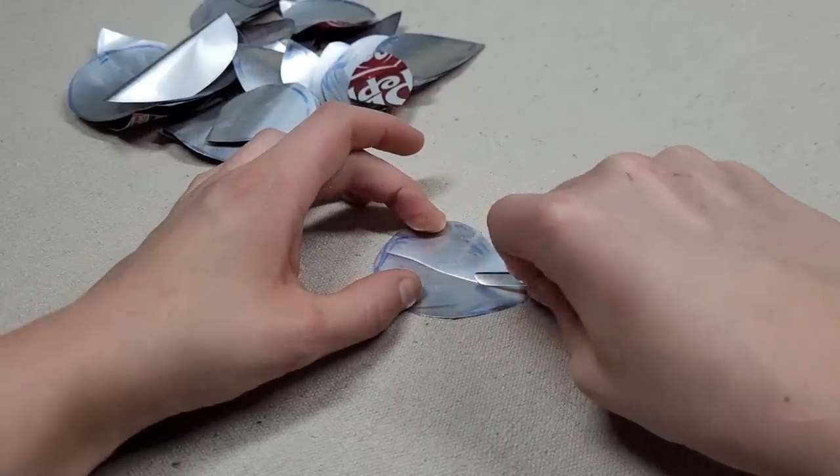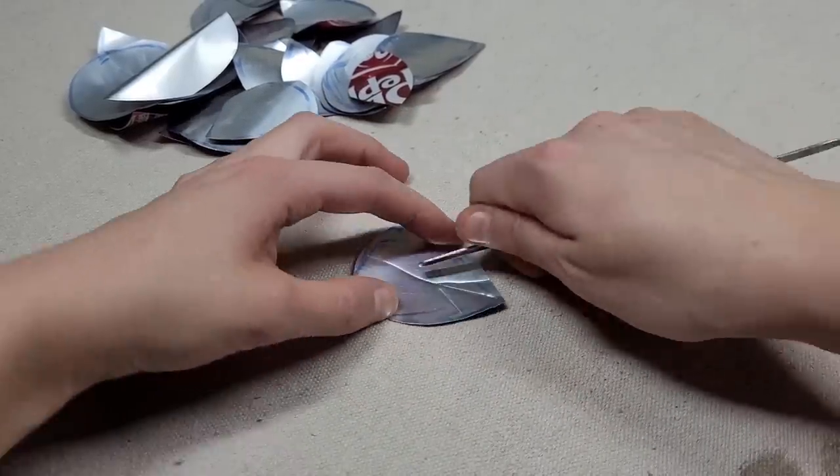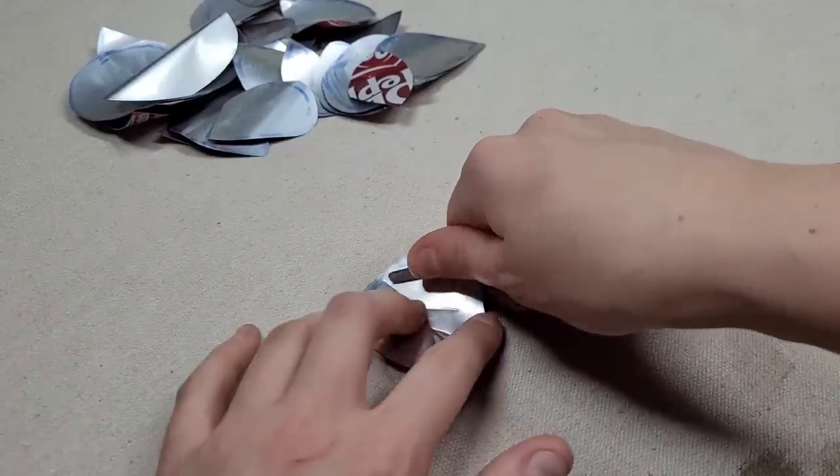Now that we have all of our leaves cut out, let's mark down the center of each with a metal tool. Add some little branch lines off to the side for the veins of the leaf, and it's probably a good idea to have a reference image up.